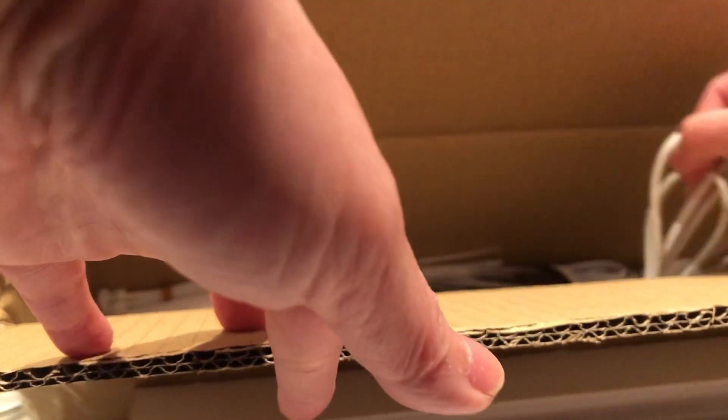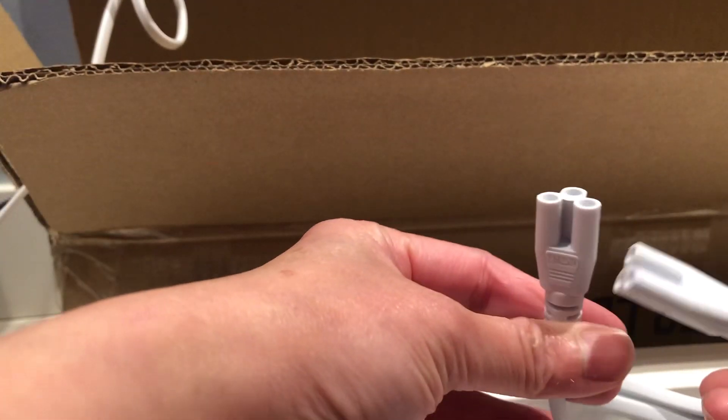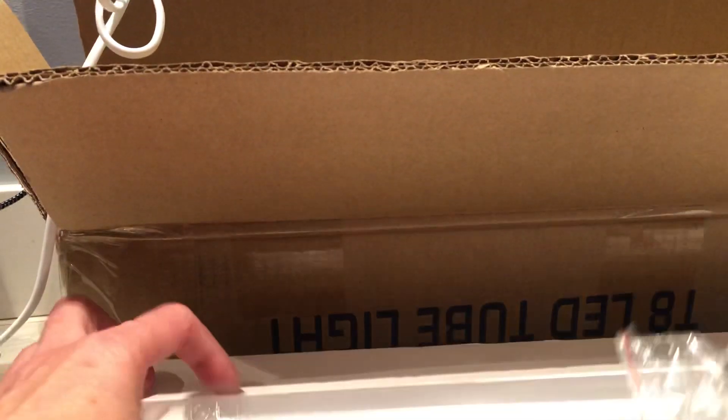It comes with six of these, two cables, and two controls. Then you have a whole bunch of cables that you can connect from light to light like this, and it also has these little brackets that you can install on the ceiling.